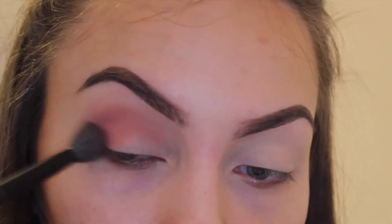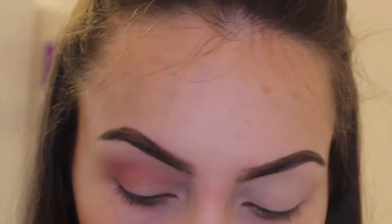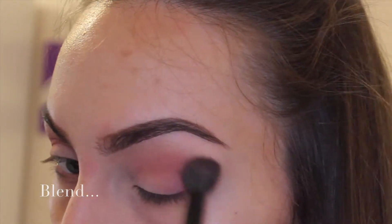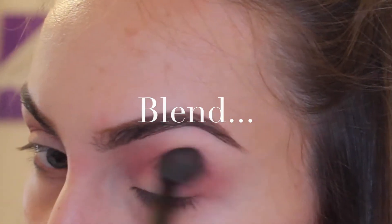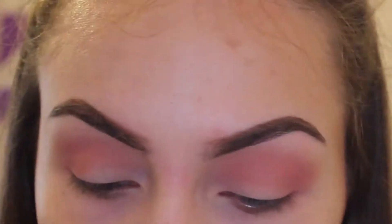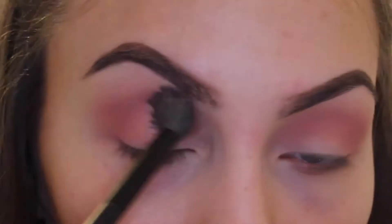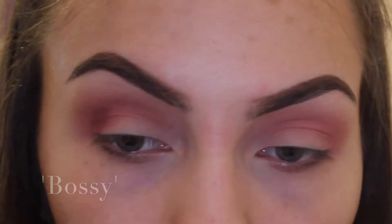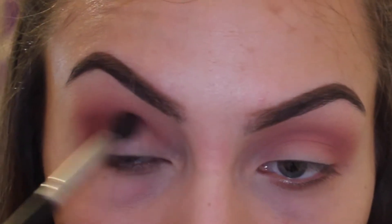That's the only color I'll be using from Shy. I'm going to take the shade Bossy and try to seamlessly blend that into my crease, making sure it blends well with my transition color.